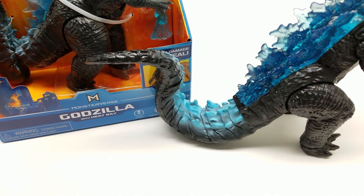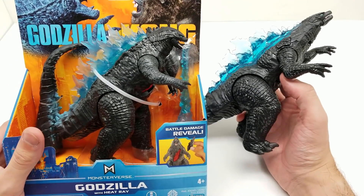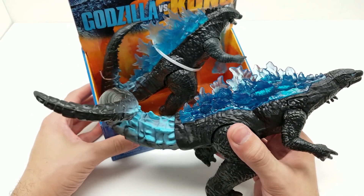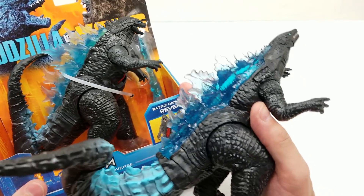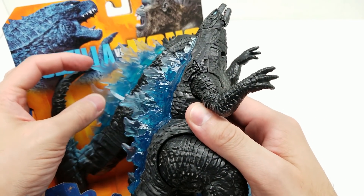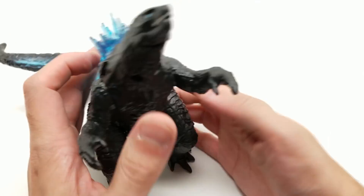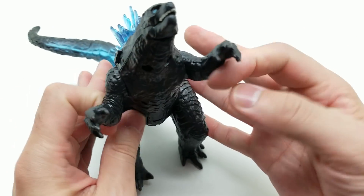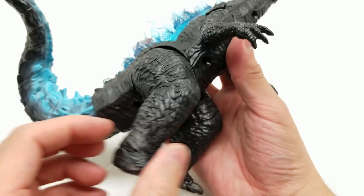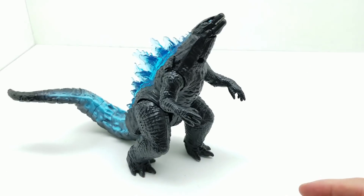One thing you'll notice right away is that this action figure is definitely larger and bigger than the other Godzilla, maybe not in tons of ways, but look how the head looks and how thick this tail is compared to that one. It definitely appears to be longer, and of course the spines — the dorsal plates — look considerably different. These are pointer than those. As for articulation, the arms don't go out, they just turn around the clock. They are soft and bendy. The legs only go back and forth a limited range, and they're really meant to just support him in a roaring pose.